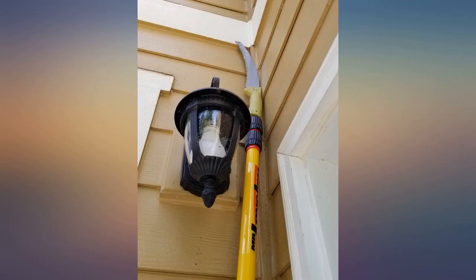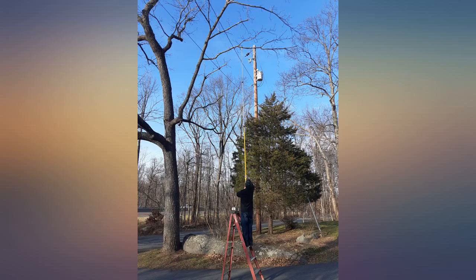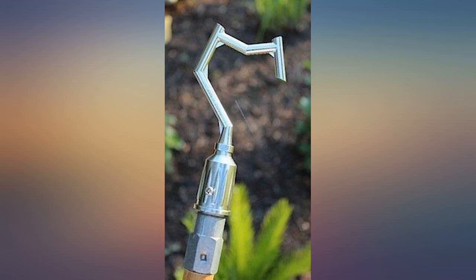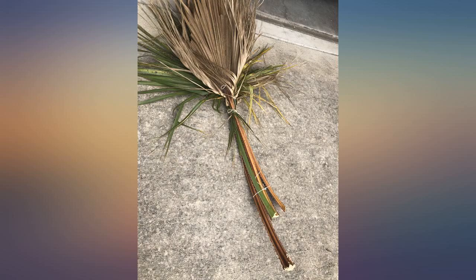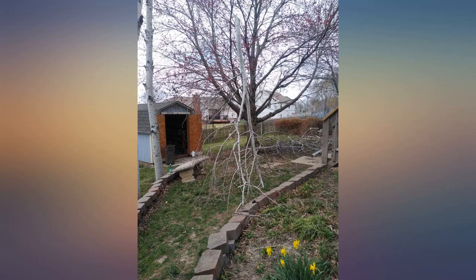It easily attached to my 15.5-foot extension pole. I cut branches off trees in my backyard — only needed to cut through half the branch before the weight brought it down. The chain kept coming off my electric pole saw, which was too top-heavy anyway. This is lightweight, easy to use, very durable and versatile.